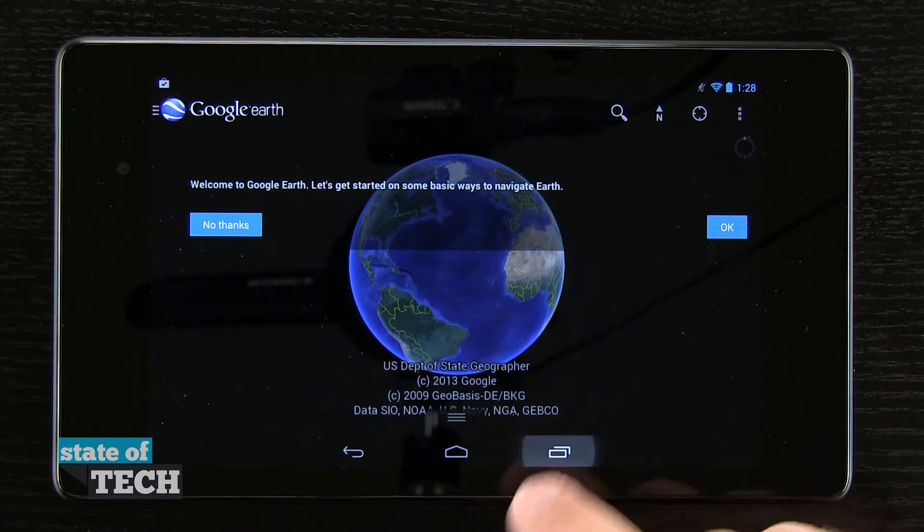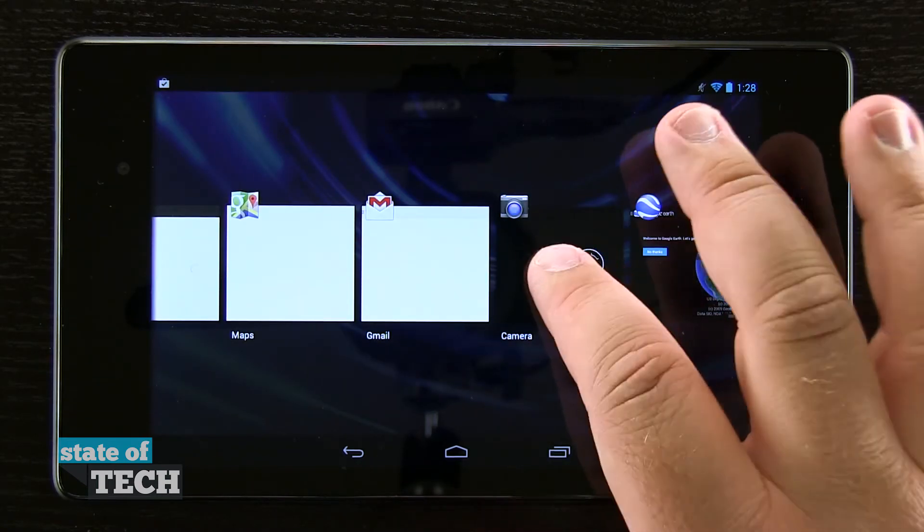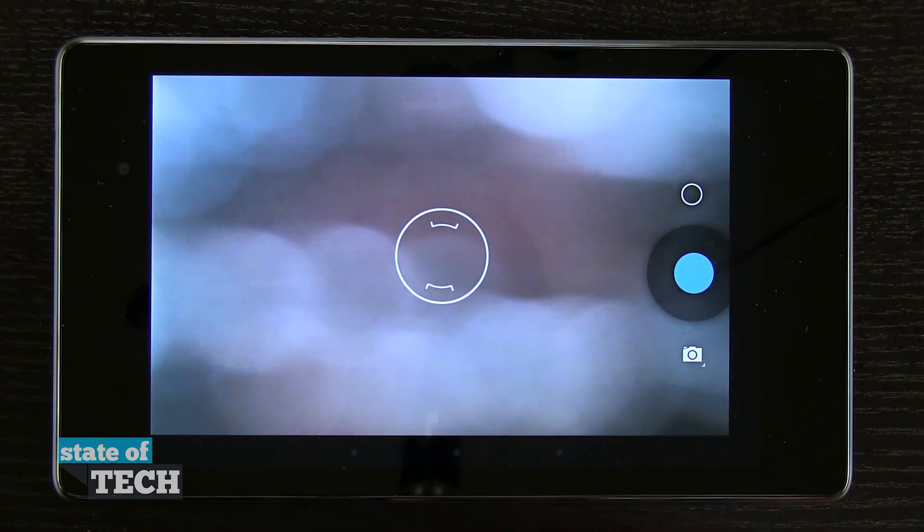If we hit this icon again, it's going to bring up our multitasking and then we can open up another app such as our camera here and begin going where we left off.